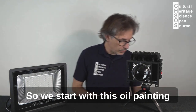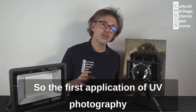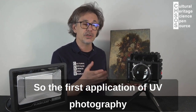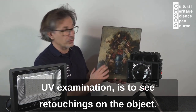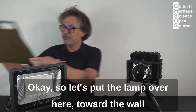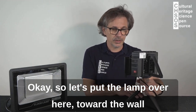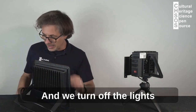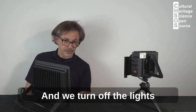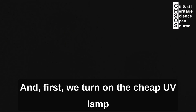We start with this oil painting. The first application of UV photography — UV examination — is to see retouching on the object. Let's put the lamp over here toward the wall: the Fabrizio UV lamp and the cheap UV lamp over here. We turn off the lights and first we turn on the cheap UV lamp.